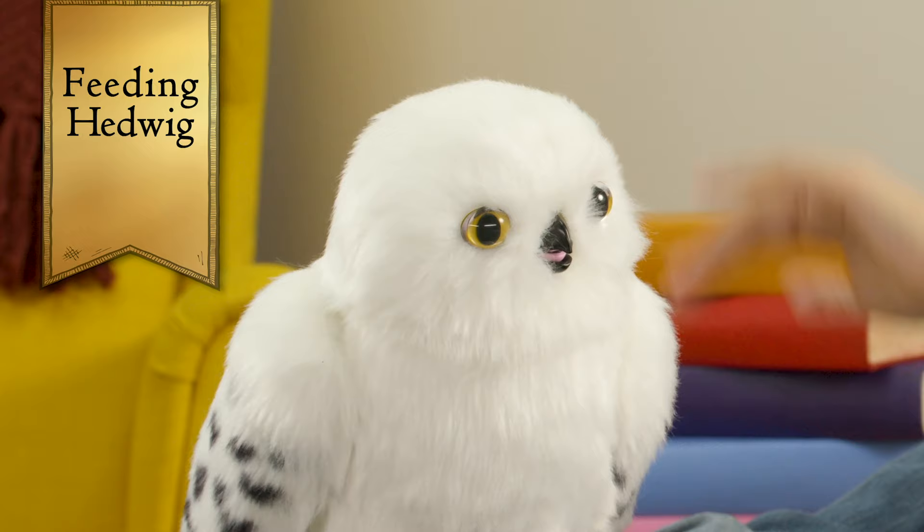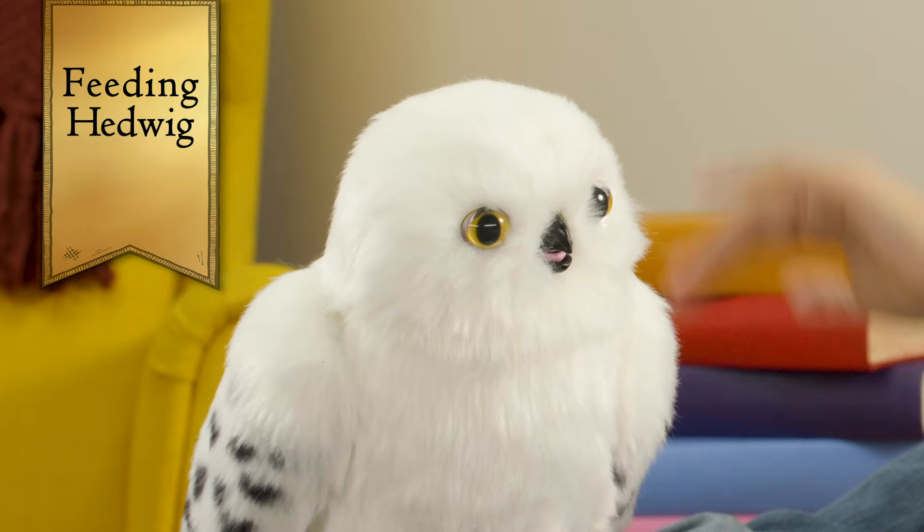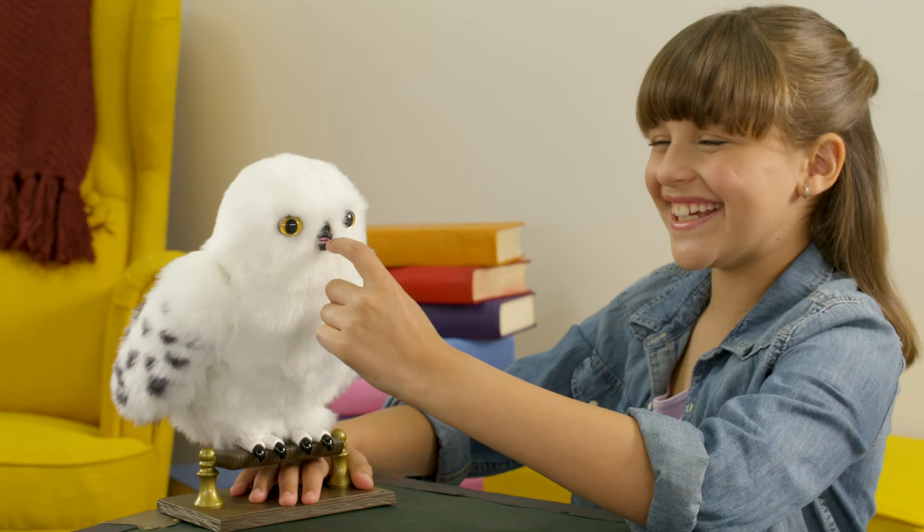Enchanting Hedwig loves to eat, so be ready to feed her. Don't worry, you don't need any real food. When you think she's feeling hungry, just hold your finger in her beak and Hedwig will start nibbling.